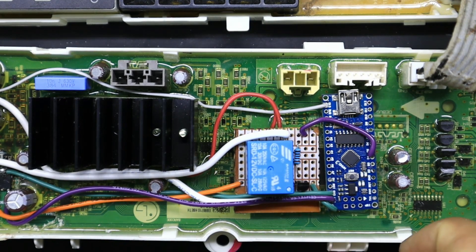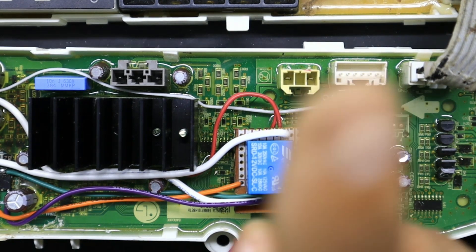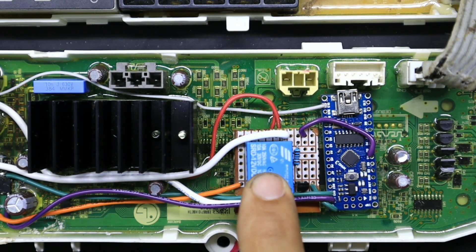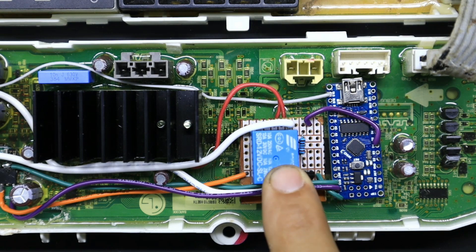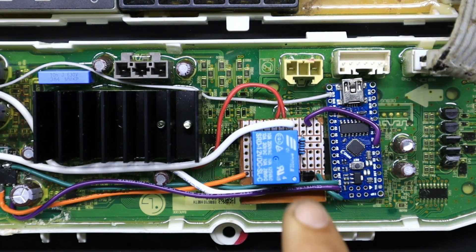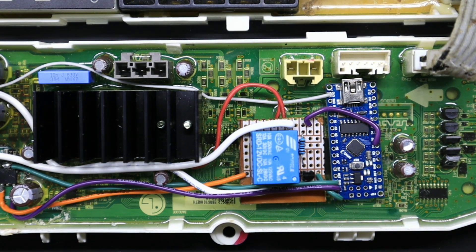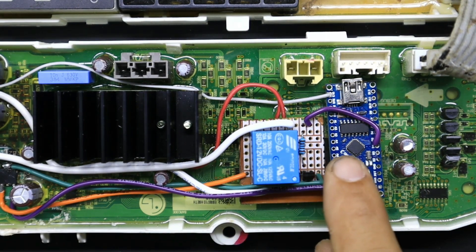La función que va a realizar este sistema es que va a tomar la señal de alimentación de la bomba BLDC. La adaptación es exactamente igual a la que hicimos en una tarjeta de lavadora anterior — les dejaré el enlace a ese video — solo que en vez de utilizar un SCR trifásico BLDC, utilizamos un módulo relevador a 12 voltios con la finalidad de poder alimentar una bomba alterna de 120 voltios, no una bomba trifásica.